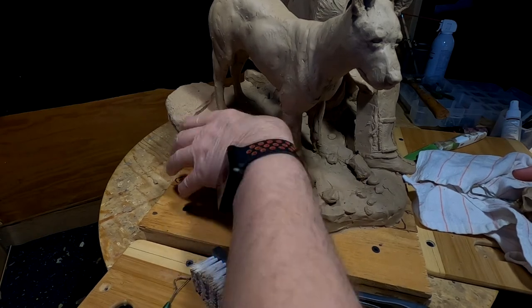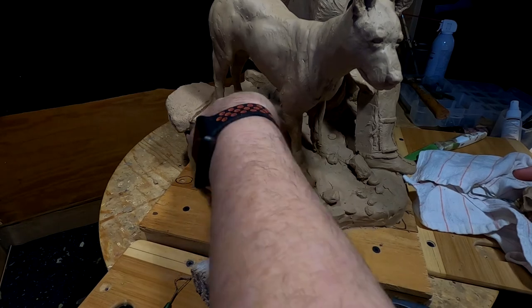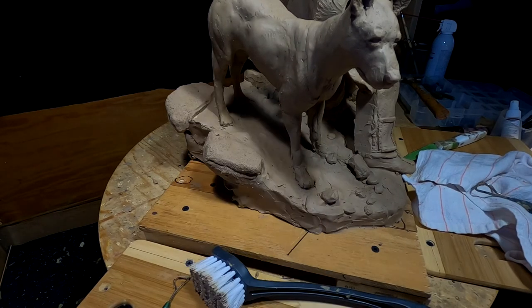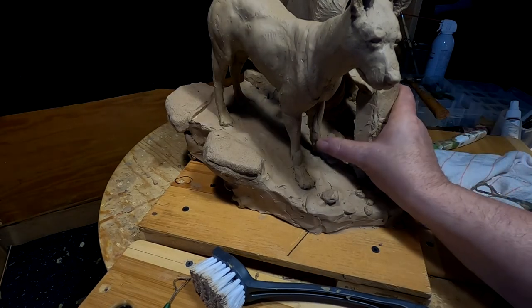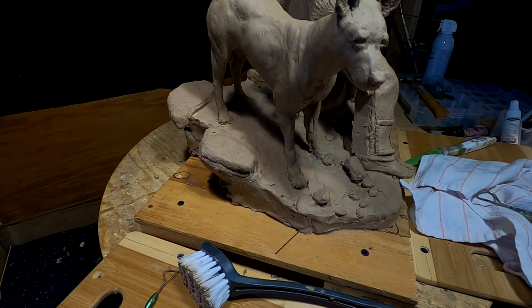The paws of the dog aren't done and the legs aren't done, but they're done enough to show what the dog's going to look like next to the figure.